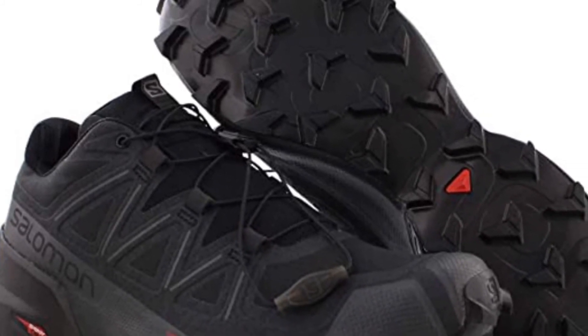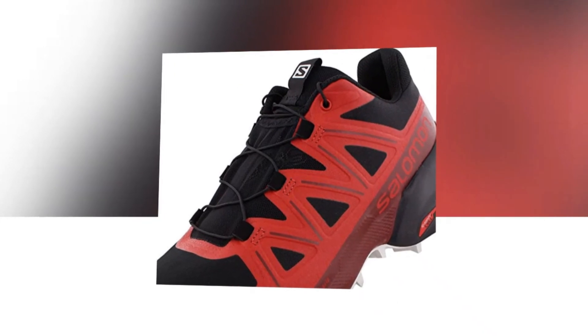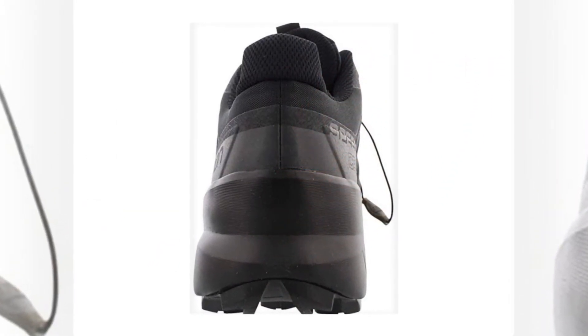Featuring aggressive grip, precise foothold, and protection, the Salomon Speedcross 5 is the ideal shoe for runners who want to conquer soft technical trails. Redesigned with deep, sharp lugs for improved grip and a more dynamic upper for better fit and stability, the Speedcross 5 is the perfect shoe for trail runners who aren't afraid of wet, dirty terrain.